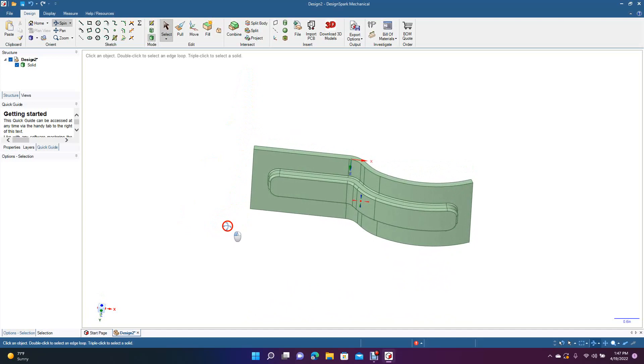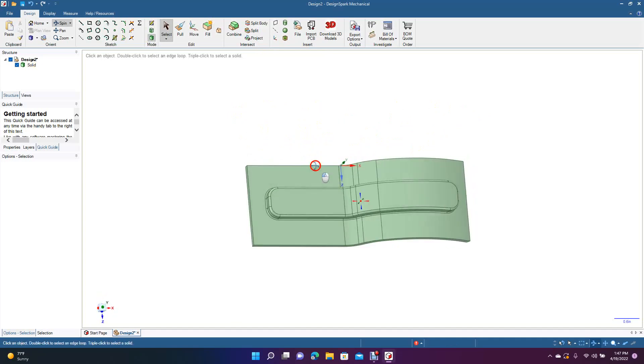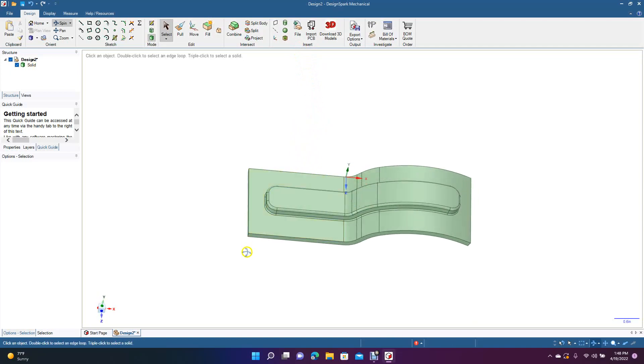The Project feature is really handy. You could project a shape like this onto another shape, or if this were text and you wanted the text to follow along the curve, you could create the text on a plane, use Project to bring it down onto the curved surface, then get rid of the original text and the plane and work with the projected text. That's going to end today's tutorial on how to use the Project feature in DesignSpark Mechanical. Hopefully you enjoyed watching and got something useful out of this video — thanks for watching.